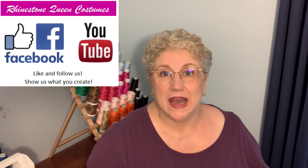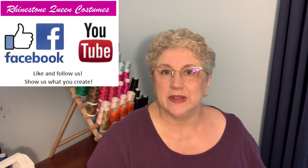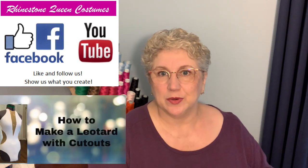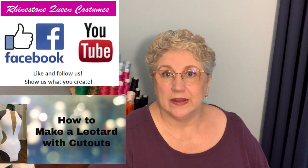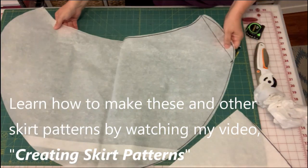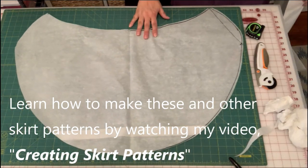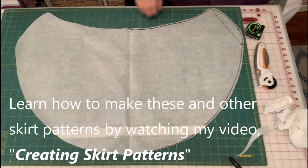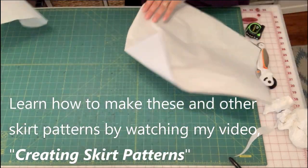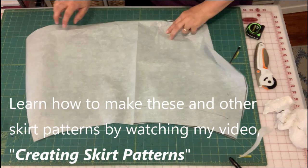Today I want to show you how to attach a skirt to the costume I made in the previous video — the one that talked about how to do cutouts on a custom dance costume. So here is what my skirt pattern looks like, and here is what my swag pattern looks like.